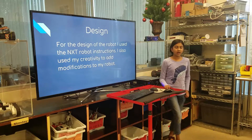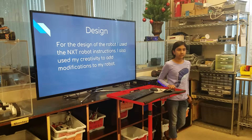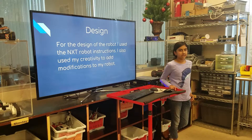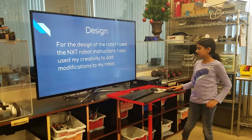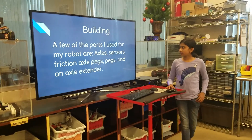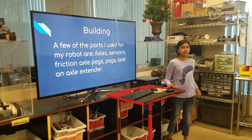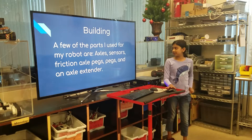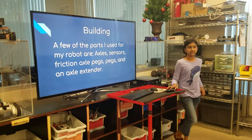For the design of the robot, I used the NXT robot instructions and my creativity to add modifications to the robot. To build the robot, a few of the parts I used were axles, sensors, friction axle pegs, pegs, and an axle extender.